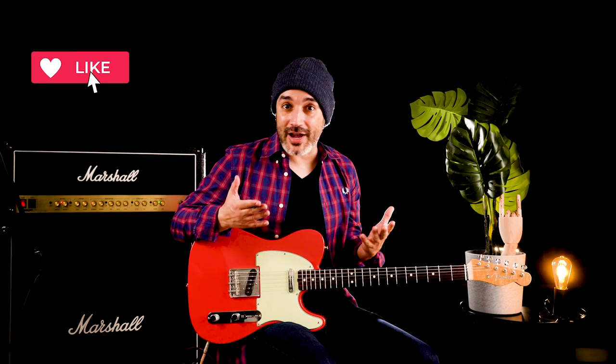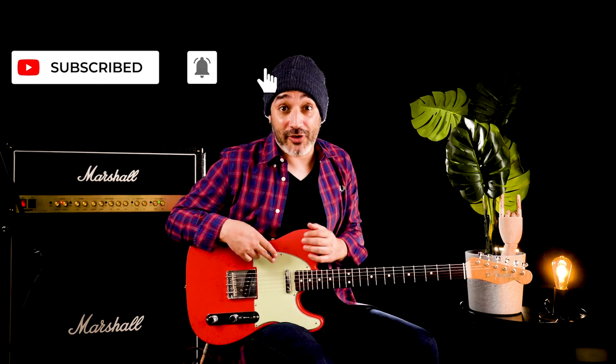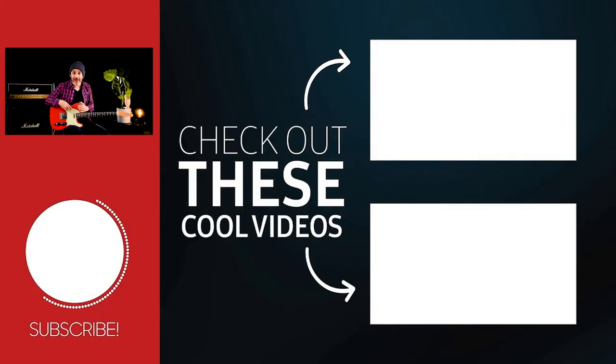If so, smash the like button! For more videos like this, consider subscribing to the channel. But for now, that's all! Keep yourself rocking, safe, alive and kicking! See you!